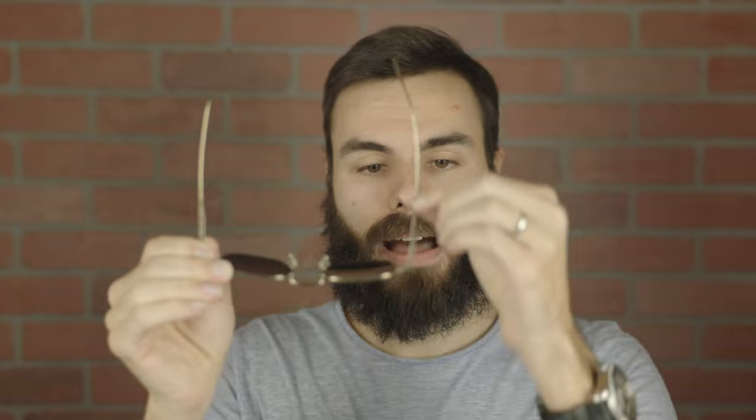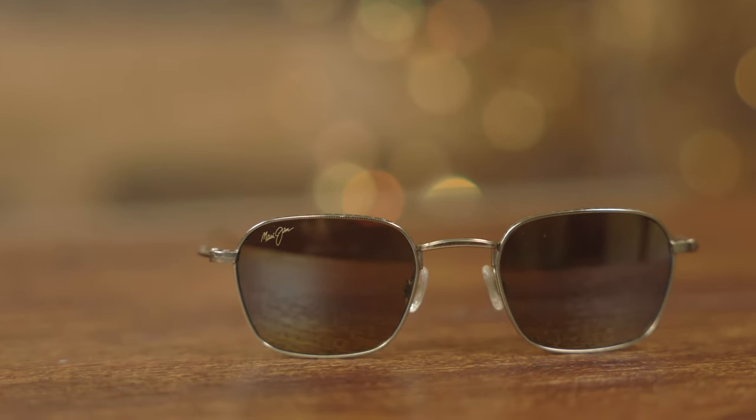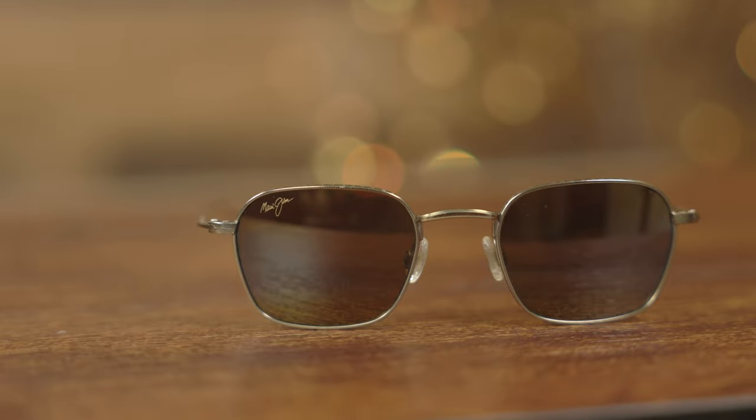The only downside of these frames is the price tag. These come in at $400, which is a lot of money for a pair of sunglasses, even a pair of Maui Jim sunglasses. $400 is definitely on the high end of their scale, but these are made out of titanium and the build quality and craftsmanship is definitely amazing. All these little apertures, the holes on the frames, and the way they did these flat temples is very, very hard to manufacture. So these definitely cost a lot more to produce than the standard Maui Jim Mavericks.